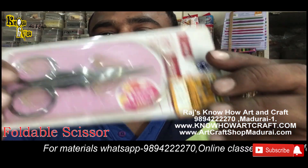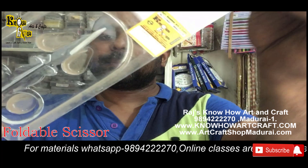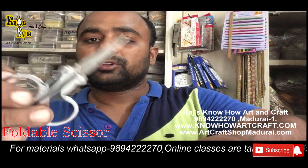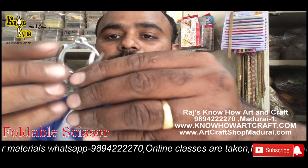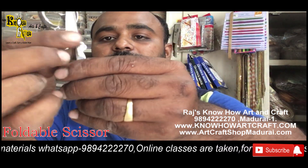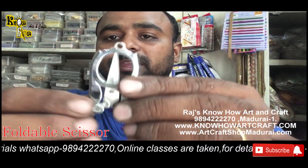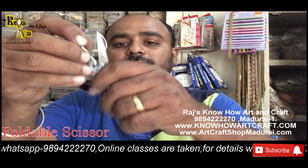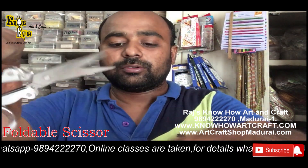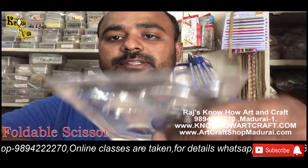This is the foldable scissor, and the main purpose is it is easy to carry. You can fold the handles like this and put it in your pocket. For different craft purposes you can use this foldable scissor.